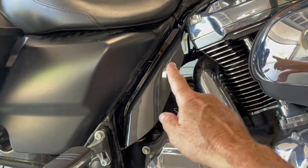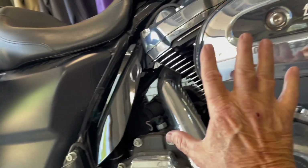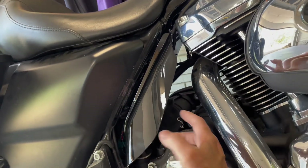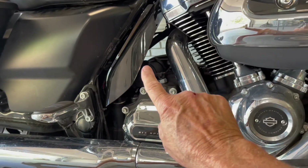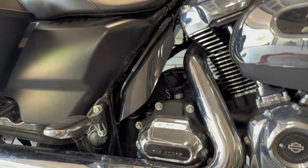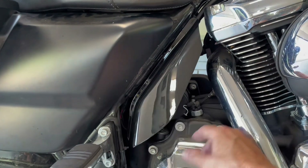The next part is mid-frame heat deflectors. This goes right on the mid-frame — this power plant produces a lot of heat. Without it, the heat comes right across your leg. I've had this on all my bikes and it's almost a must, especially down here in Mississippi. I'm going to take this one off and get it painted vivid black to match.